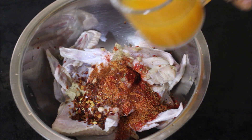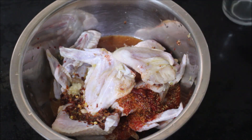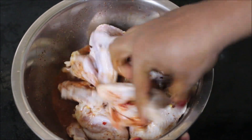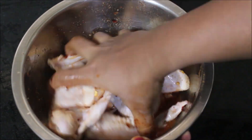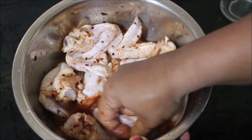We need to combine all of this and allow the chicken to marinate in this masala for 15 minutes. All the ingredients that I have used in this recipe along with a detailed blog post will be listed in the description box below this video.